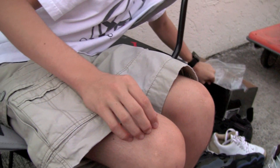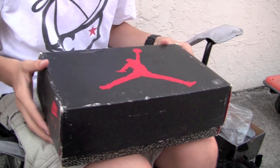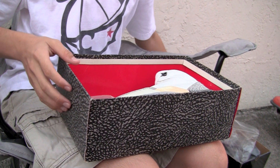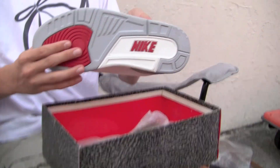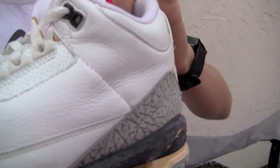Now I'm going to get into a few originals — these are things you don't really see every day. Original boxes, brand new. They are cracked, but what can you do? They're over 20 years old. First we have a White Cement 3. The quality on this shoe is just unbelievable — something we'll never see again.